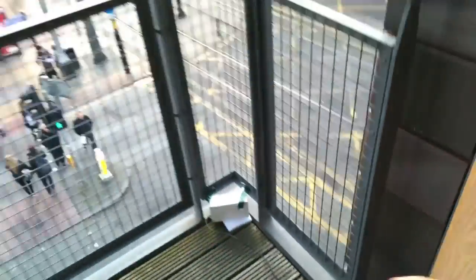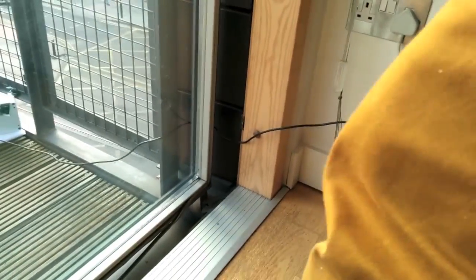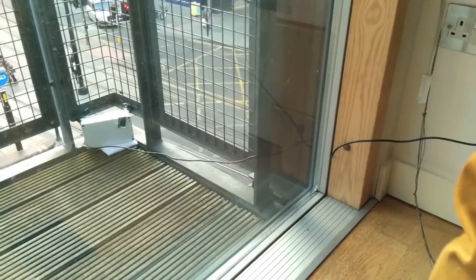Cool, looks good. We're going to shut the door — we're going to be okay. This is the bit there. Watch the cable.